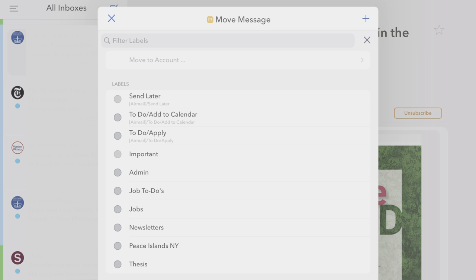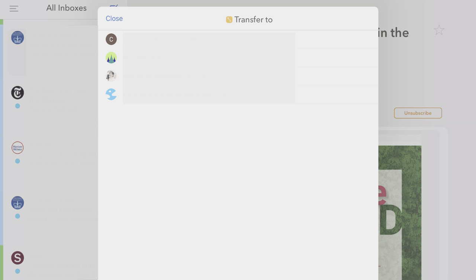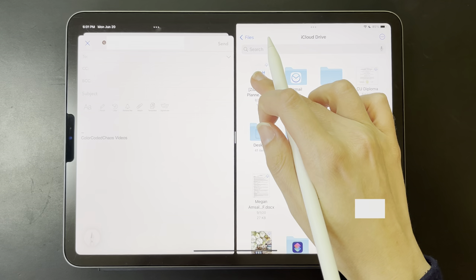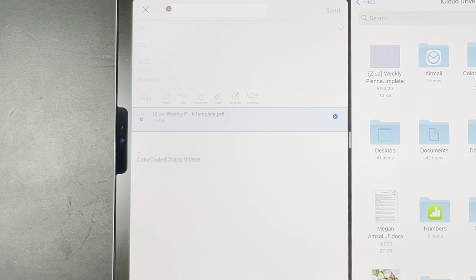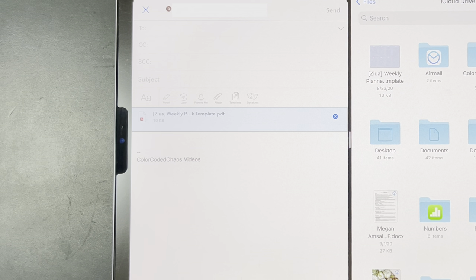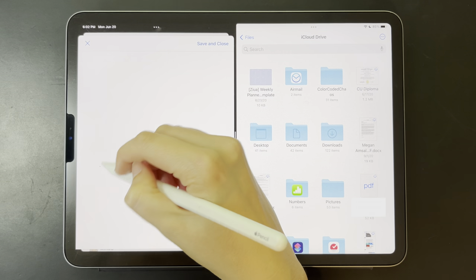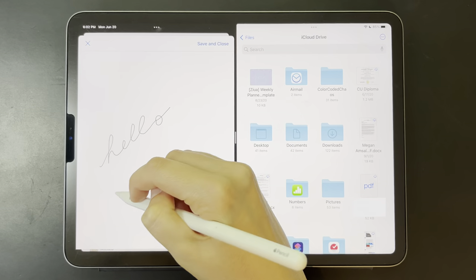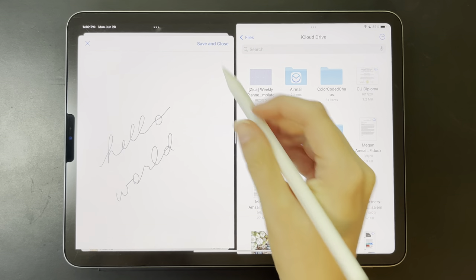No matter which inbox an email comes into, I can sort it into the folder that I want — this may be a common feature, but it makes me really happy. Also, if you have an iPad, Airmail does just fine with split screen. You can drag and drop files and text into an email, and Airmail also organizes attachments nicely, which is one of those small things that is super important to me. And you can sketch directly in an email message without needing to import it from another app — that's not a functionality I've had a use for, but just in case someone's looking for that.